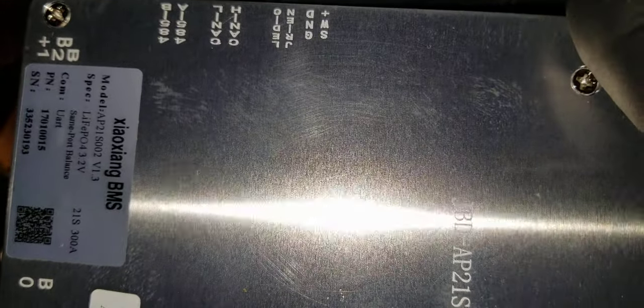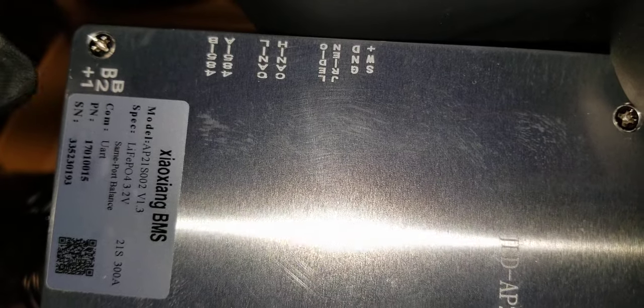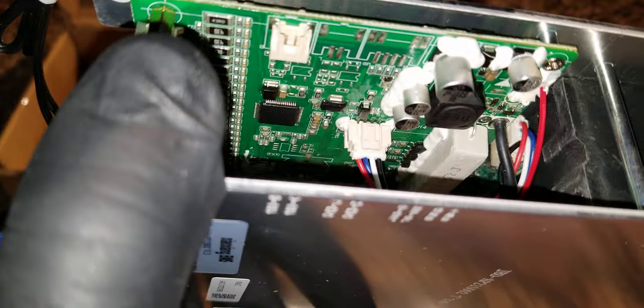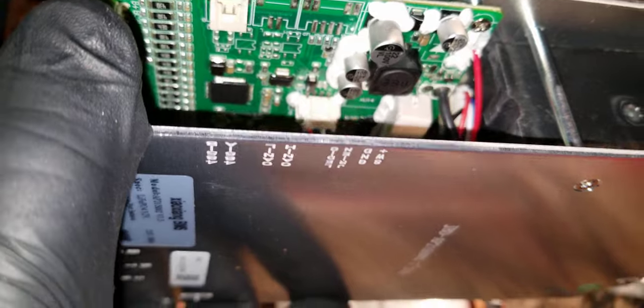There's a QR code here you can use to download the app. There are a bunch of connectors here — I think these are for temperature sensors. You can see B plus, B2, B1, and it has a temperature sensor right here.